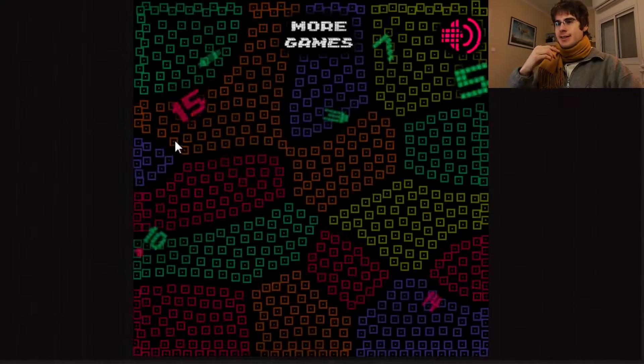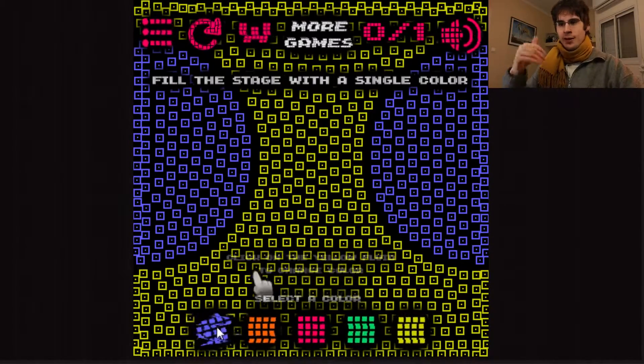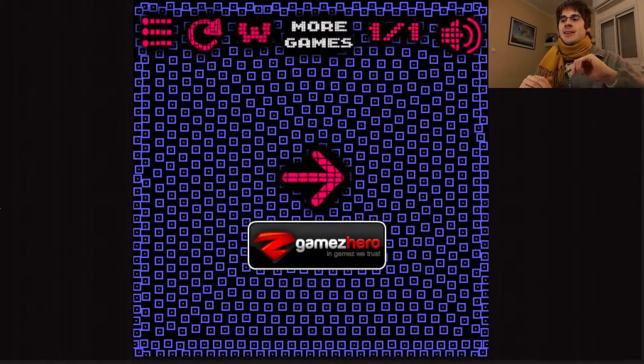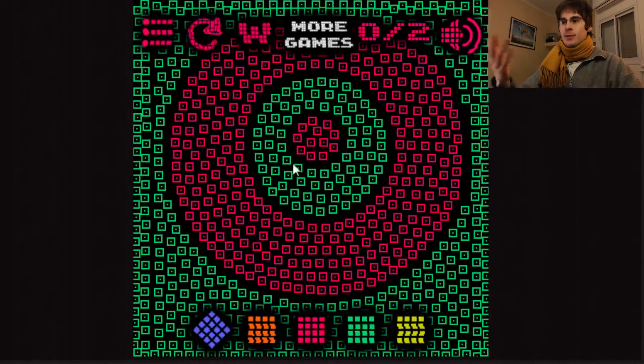So let's get started and see what this game does. It's pretty simple: there are different colors, you pick a color at the bottom of the screen, you click it, and that area will change. It'll encapsulate everything else that's in that color, and you go on with the few moves you have in order to get the same color for the entire screen.